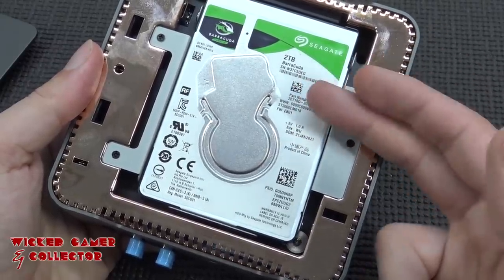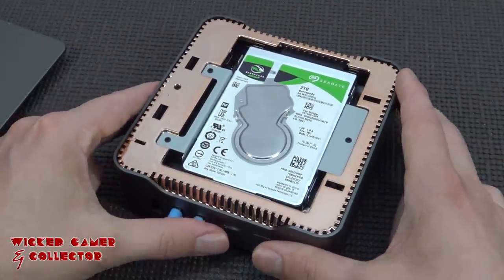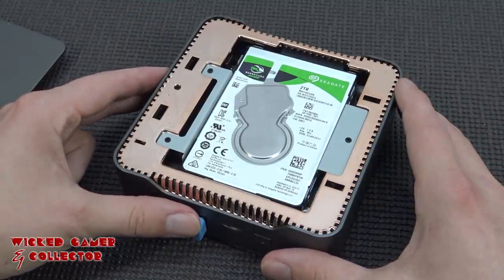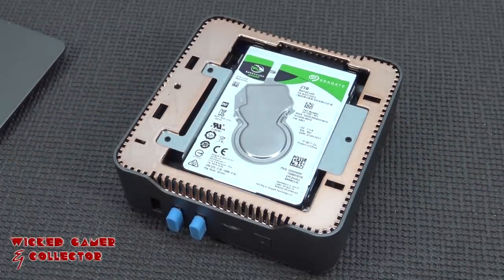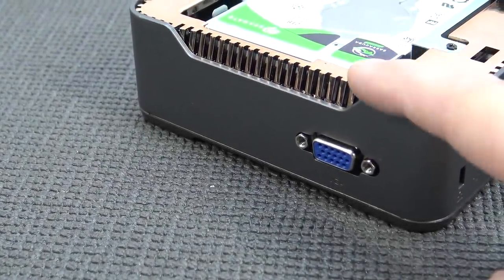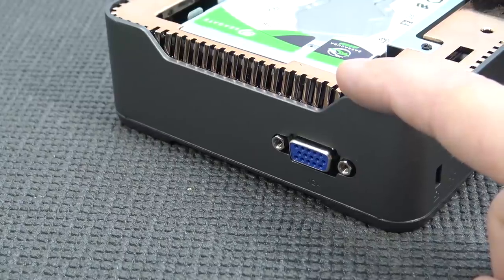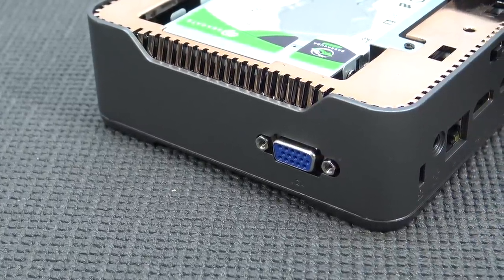Of course you can always upgrade it with SSDs in the future. If they become more affordable — because right now a 2TB SSD will run around 170 to 180 euros. That is a lot of money for a basic 2TB SSD upgrade, but I think it can have a big effect on loading times. At the left side we're going to get a VGA old-school connection, and it would be really cool if you could use this machine in an old-school CRT arcade machine, if the software is compatible.